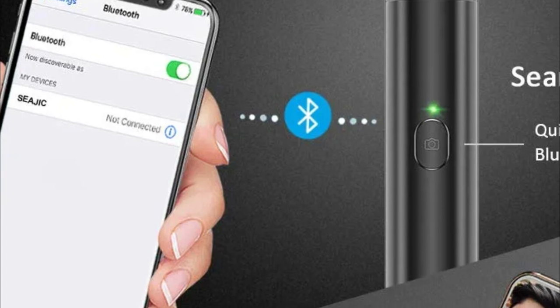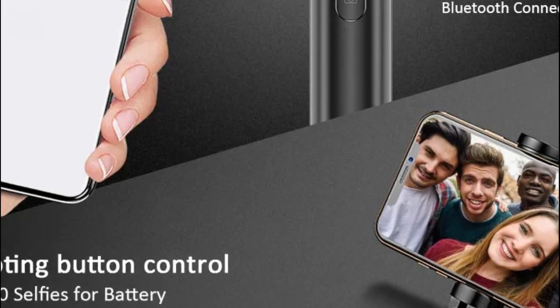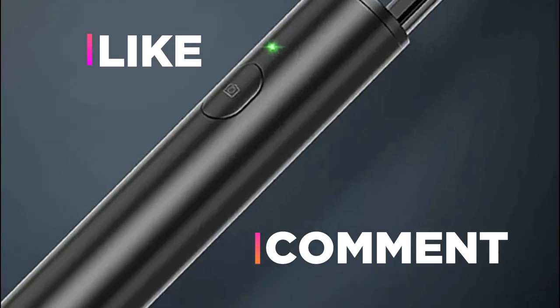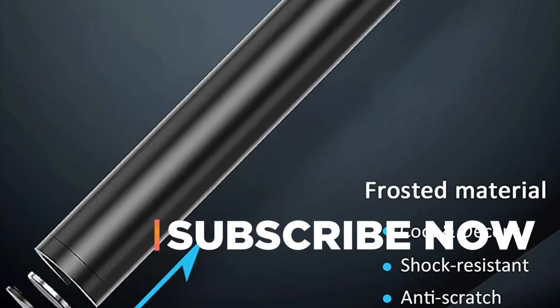Hope you found this video helpful in finding the best selfie stick for iPhone. If you found this helpful, please give it a like. Comment your opinion and tell us which one is perfect for you. Subscribe to our channel to get the latest updates on different product reviews.